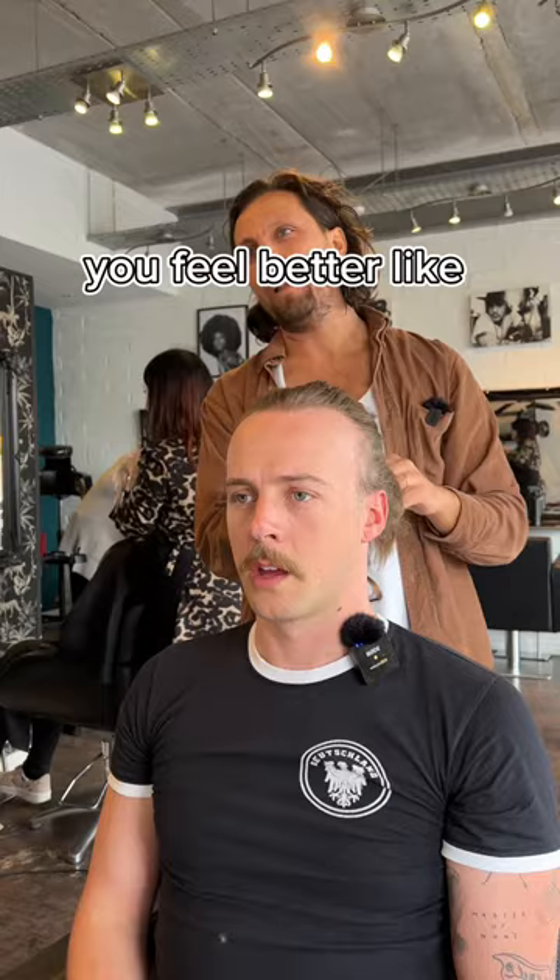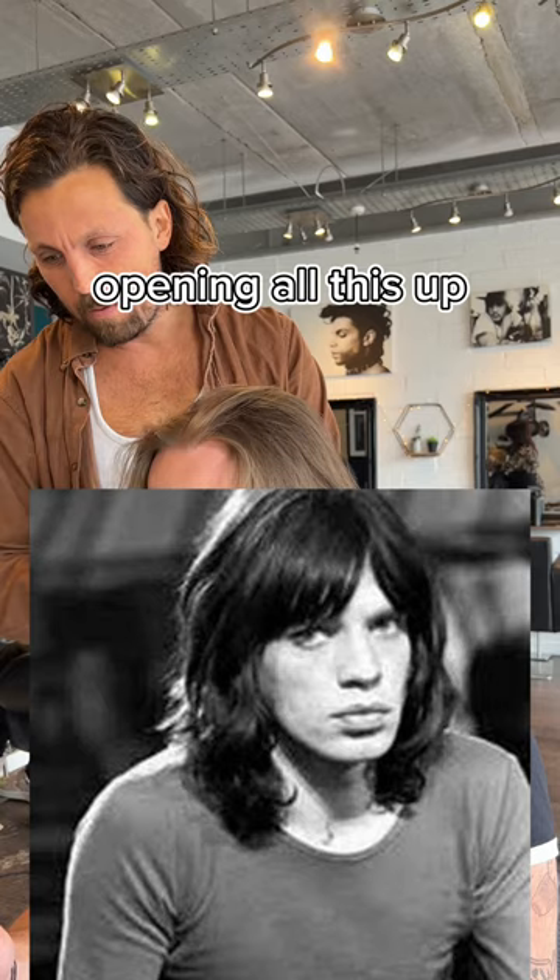I don't think you want a top knot, do you? Because if you did that, that would tie it all up, get it all up pretty much. It's whether you feel better like that. Let's look at the pictures. So you like the sort of fringe element, opening all this up — that's pretty much there. We keep this but we just break all this up. What's the main one that you really like?